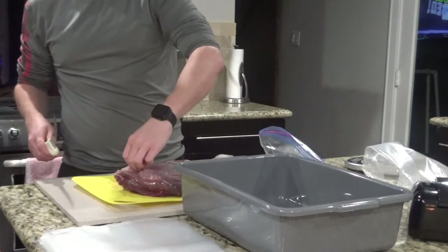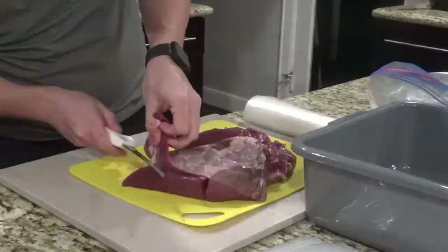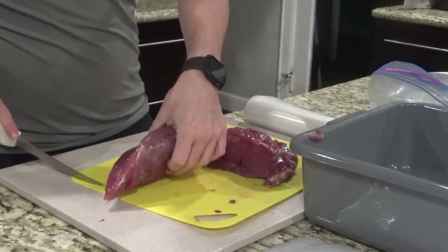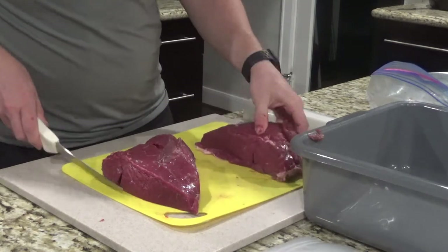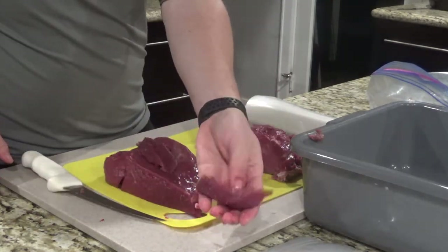You really want to get all this silver skin and fat off here on the top. Once it's mostly cleaned up, go ahead and cut it into strips — depending on the size of your grinder will depend on how big your strips are. Something about this size will work pretty well.